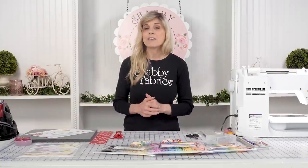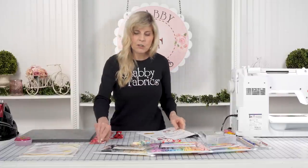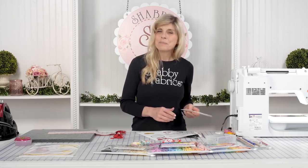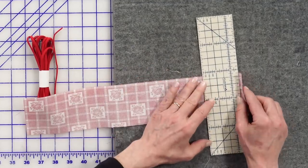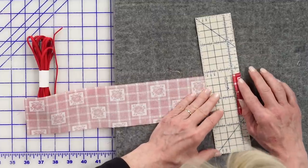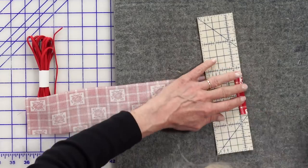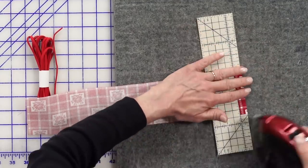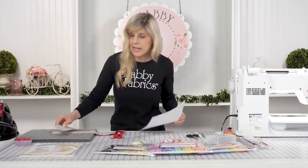We'll start with a piece of fabric that's 3 by 16 inches, and then we'll turn one end of that only a half of an inch. So we have the wrong side up. We'll use our hot ruler to measure a half an inch, and we'll give a nice press there. Once we've done that, we will be right side together.